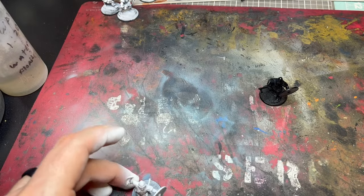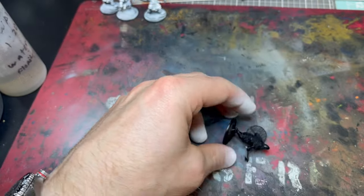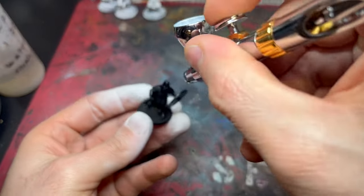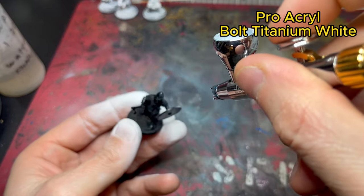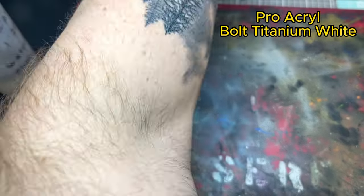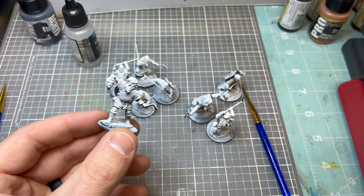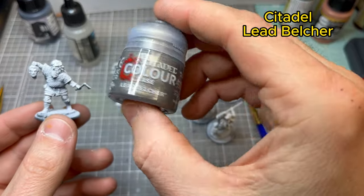Hey guys, back with another video — this time with the Victrix model, specifically the berserker for my Viking warband for Saga. I primed the models with matte black and then applied a zenithal highlight with bold titanium white. This is the berserker we're doing today.